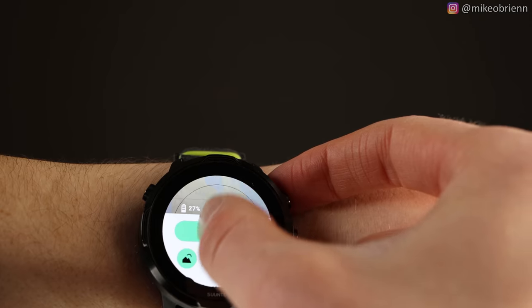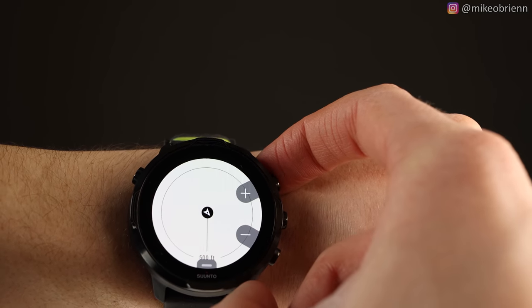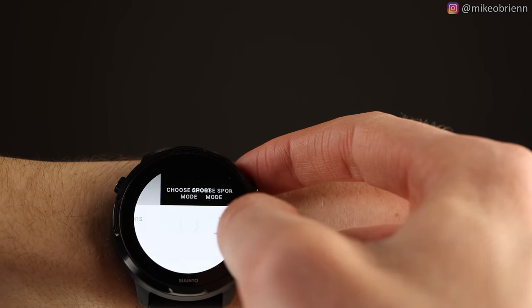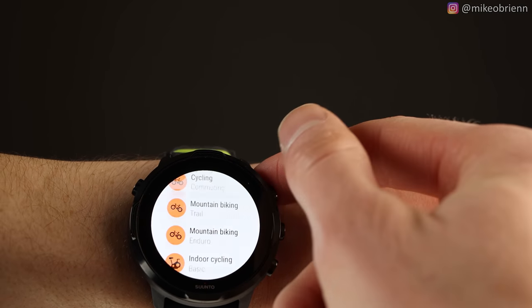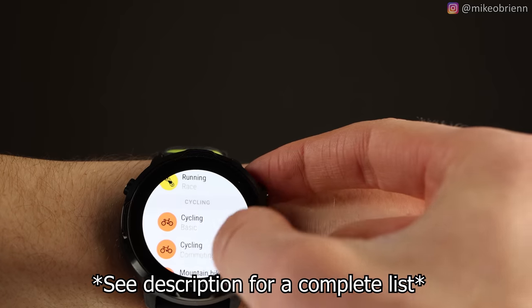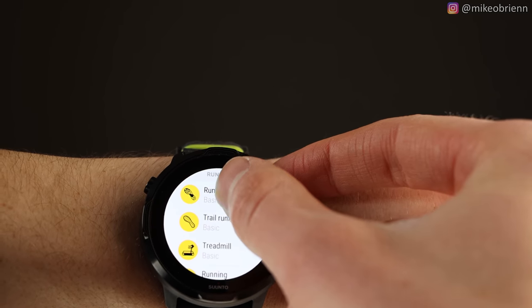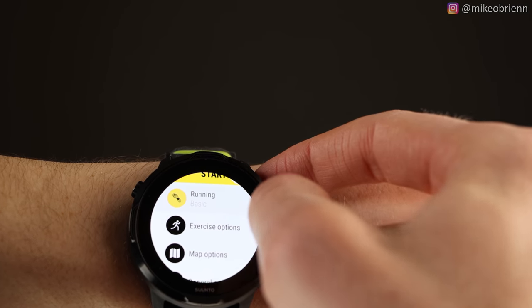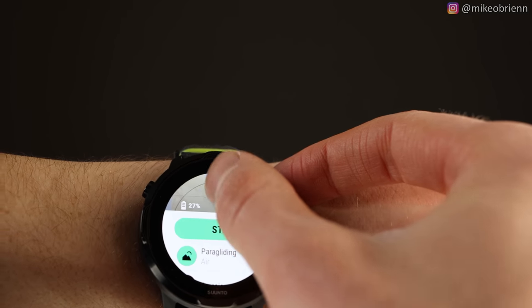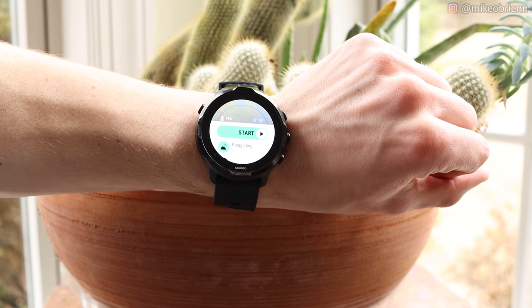When we open the Suunto app, it tells you the battery in the top left. If we swipe down, it brings us into the map, shows us where we are, and we can use the buttons or the touchscreen to zoom in and out. You can also download maps offline. Below that you have all of your workouts. Tapping on one and swiping left will start it. There are about 70 different workouts — and probably more by the time you're watching this. For running alone there's treadmill, interval running, trail running, race running, and lots of different options. Whatever you're doing, you can record it in the app and on your watch.